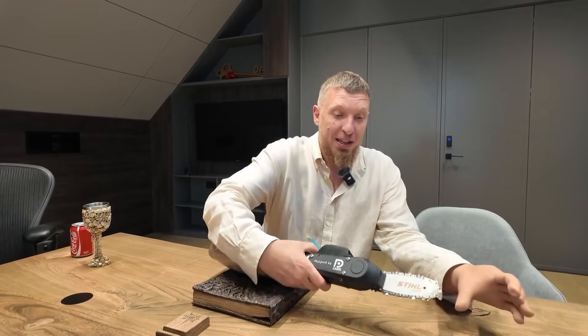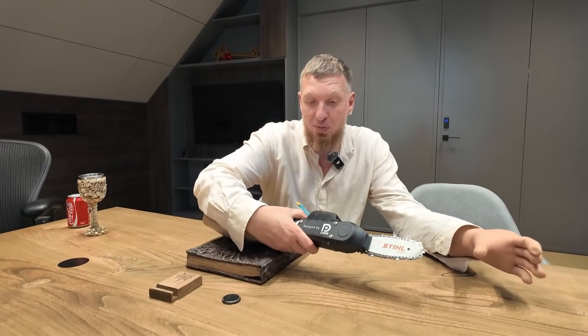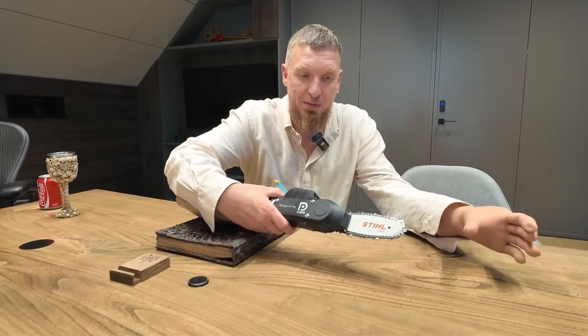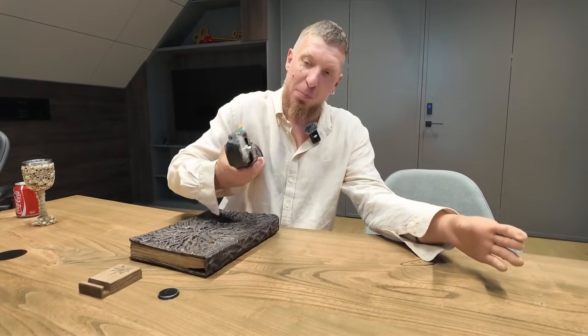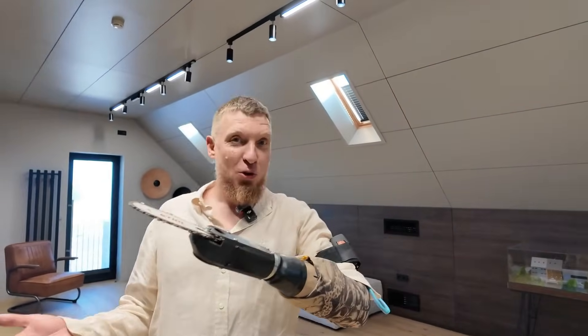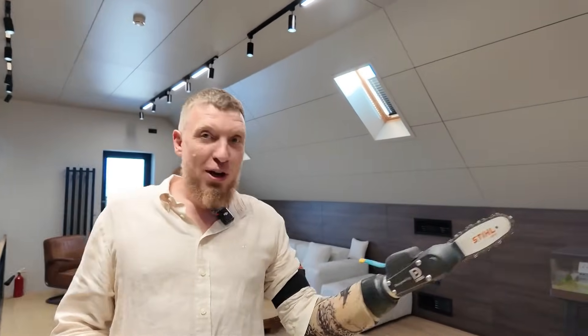The prosthesis' battery wouldn't have been enough so we had to connect its original external battery — so this is in my socket. Now let's take a look and test it out. I've only tested it a little myself, haven't tried cutting anything yet. Let's try cutting something now. Of course it's a bit dangerous, but it seems they've set the sensitivity lower. Let's get started — let's go for the strip.